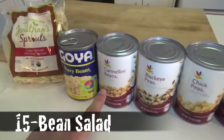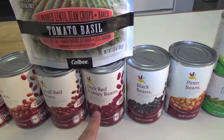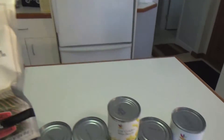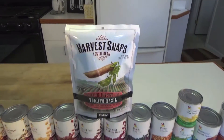We've got bean sprouts, navy beans, cannellini beans, black-eyed peas, chickpeas, pink beans, small red beans, kidney beans, black beans, pinto beans, wax beans, green beans, vegetarian baked beans, and refried beans. And top it off with some crispy lentil beans.